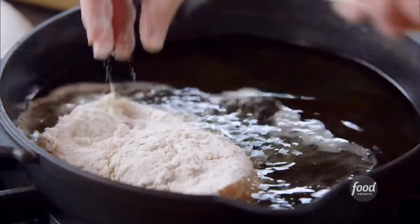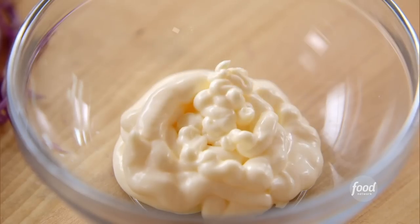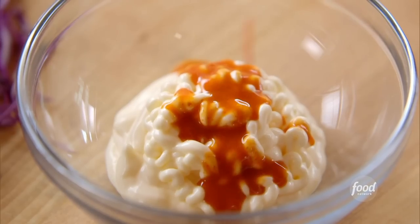Put it into a pan with oil. While the chicken fries, I'm going to make a really simple spread for each sandwich. It's nice and spicy, and it just has two ingredients — it's just mayo and as much hot sauce as I think Terry and Jerry can handle. That was super easy.